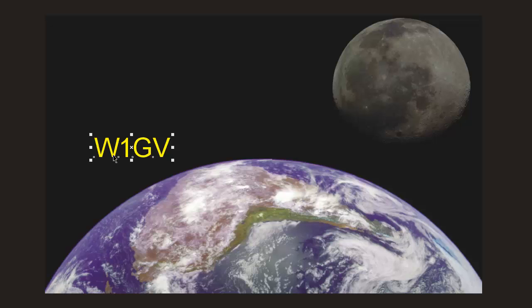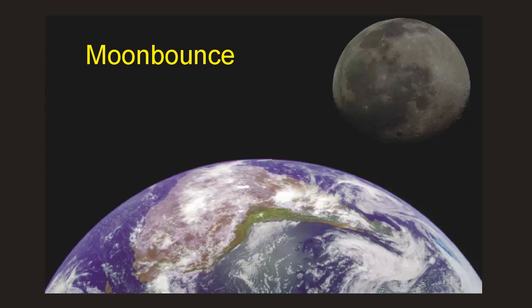What I'm going to talk about here is a radio wave propagation mode popular amongst some very high-tech and relatively wealthy amateur radio operators — a mode known as moon bounce, also called Earth-Moon-Earth, or EME communications. As you might guess from that term, and from this NASA image, that's where radio hams bounce their signals off the moon. Moon bounce is primarily done at frequencies above 144 megahertz.